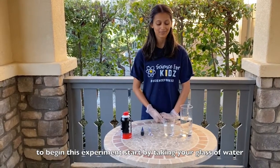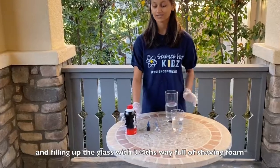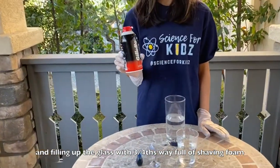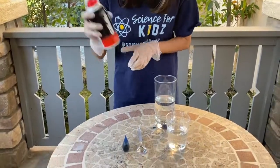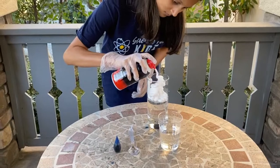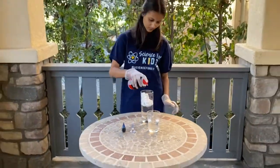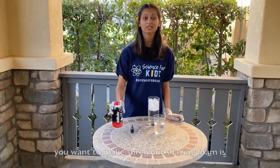To begin this experiment, start by taking your glass of water and filling up the glass three-fourths of the way full of shaving foam. You want to make sure your shaving foam is evenly distributed.